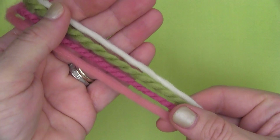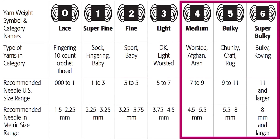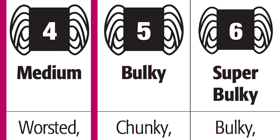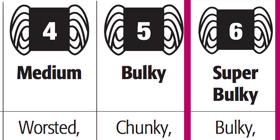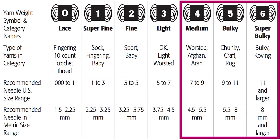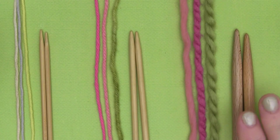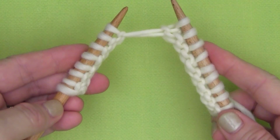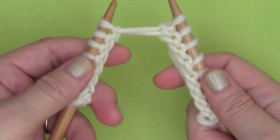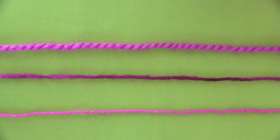For yarn weight, I suggest beginning knitters select heavier weighted yarns from the standard yarn weight system. That would be medium (4), bulky (5), or super bulky (6). These heavier weighted yarns are easier to handle, and your associated knitting needles will be on the larger side as well. When starting out, many beginning knitters feel more secure with substantially sized needles in their hands.